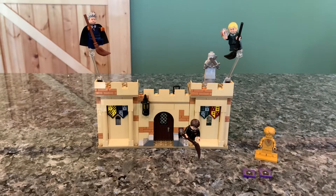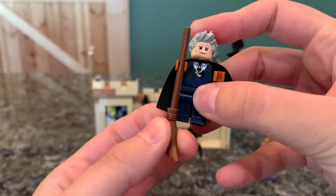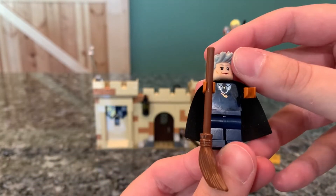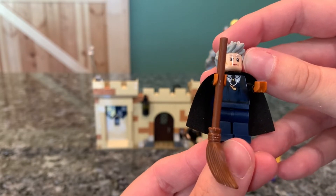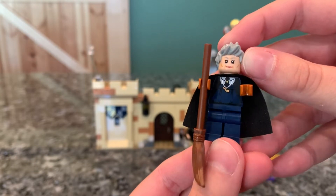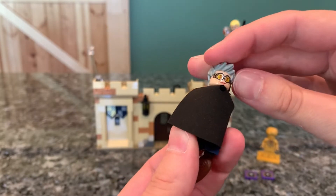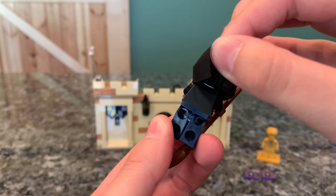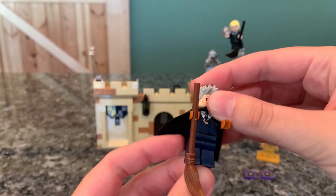You get three minifigures in this set. First off, we have Madame Hooch with a brown broom. This is about the third or fourth time they've made her. She has a really nice blue outfit, as you see in the first flying lesson, with a little whistle on her neck and a tie. I like her little gloves and her face looks really good. She has her goggled look on the back as her second face. No particular printing on the back of the body, but she looks pretty good — it's nice to get another version of her.